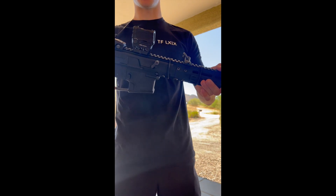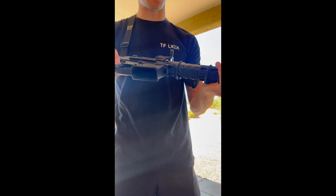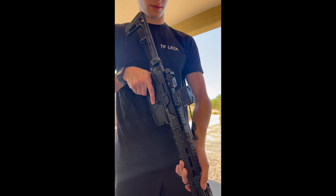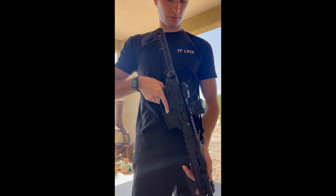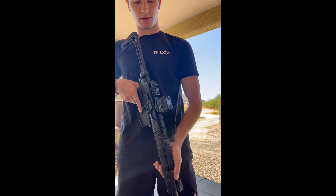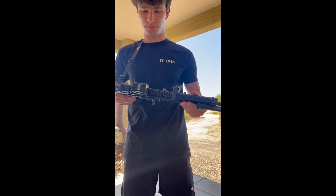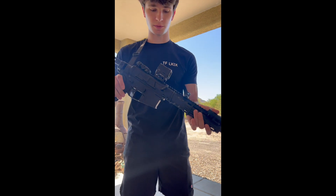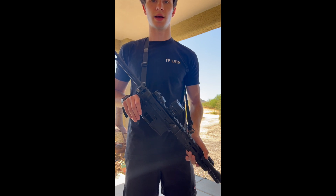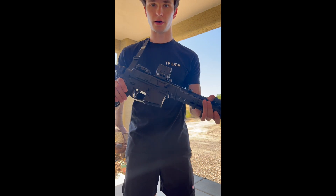I'll talk about the optic — this is the Holosun AMES. This is the red version. It's a great optic — it's holographic and they say there's no parallax shift, though I feel like everything has a little bit of that shifting. It has a lot of different light settings. This is not a Holosun AMES overview — that can be later in another video. I chose it over the EOTech just based on what this rifle is. No sense putting an EOTech on a rifle I wouldn't do hard, crazy rifle stuff with.